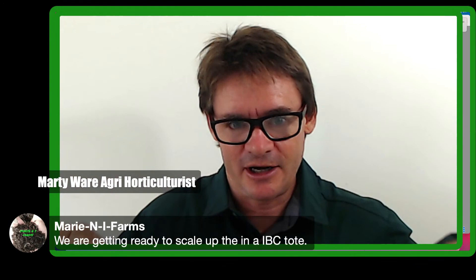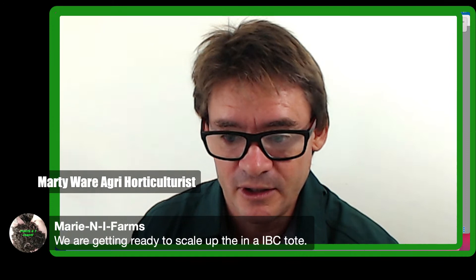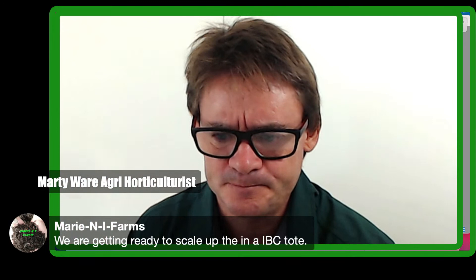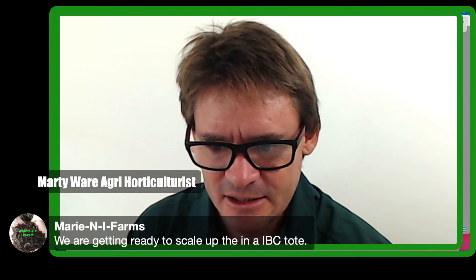A viewer is getting ready to scale up in an IBC tote. My concern is how do you get in and out and harvest, since they're so deep. I guess you'd cut it quite shallow. Maybe the second or middle section could become like a veggie garden. I'm very interested to hear how that goes. You've got a lot of surface area in those IBC totes, and you'd just need a drainage hole at the bottom in each corner. That sounds really interesting — could be a good way to scale up if you're looking at selling compost and compost worms.